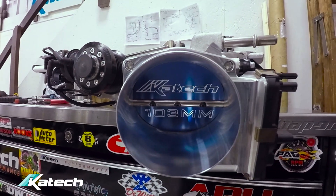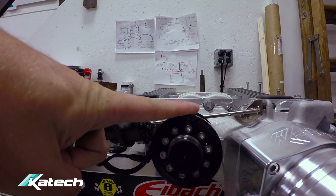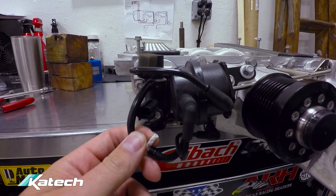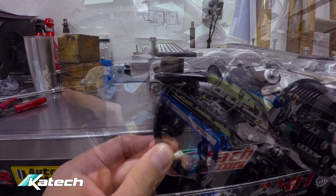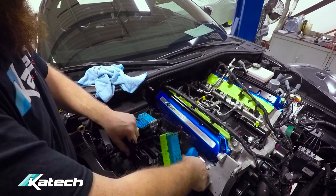The K-TEC 103mm throttle body is on. We've got the 2.3-liter upper supercharger drive pulley swapped out, and we've added a vacuum port. This is going to the boost reference switch that turns on the secondary fuel pump. Nick's reinstalling the fuse box, which has to be removed to remove the engine.